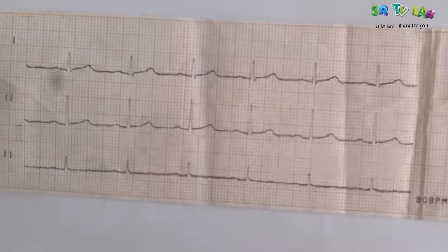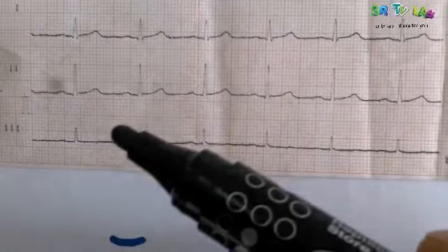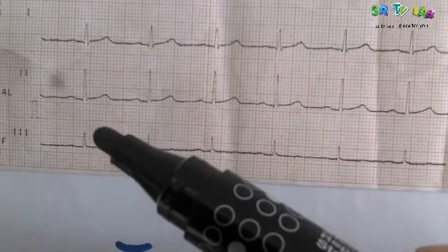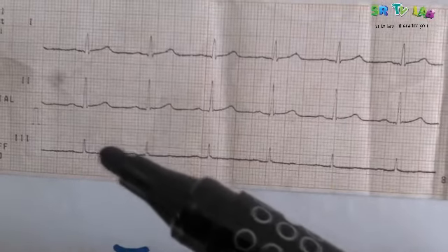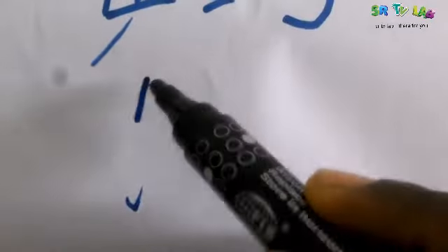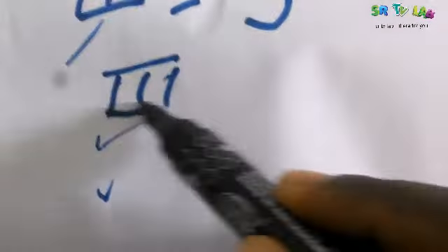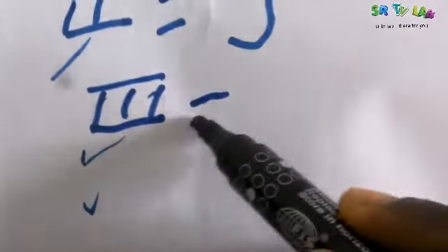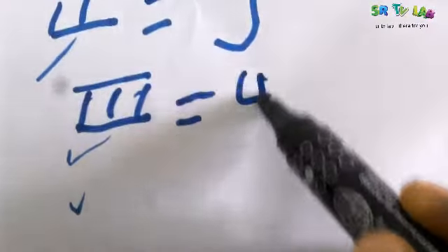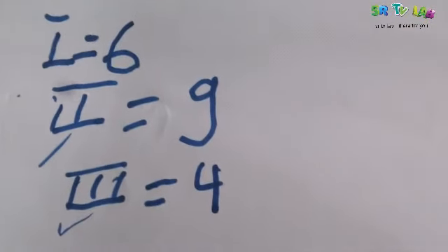Now let's go to Lead 3. Counting: 1, 2, 3, 4 — there are only 4. Lead 3 equals 4 millimeters. So to summarize: Lead 1 is 6, Lead 2 is 9, and Lead 3 is 4 millimeters.